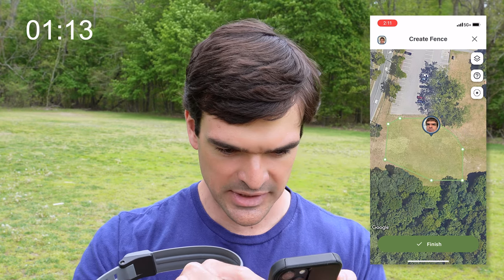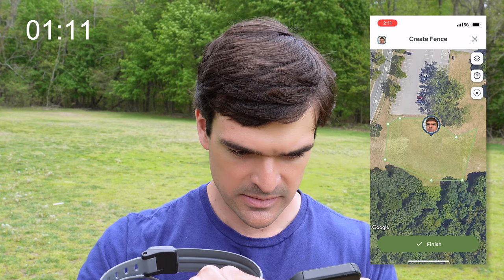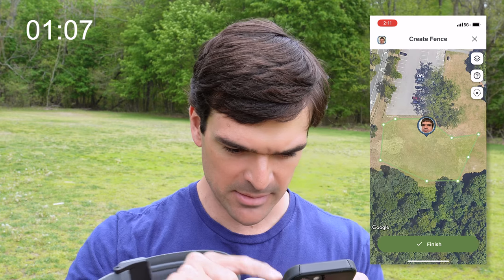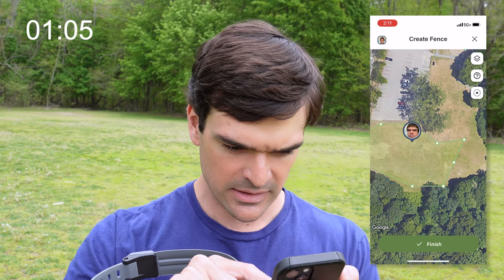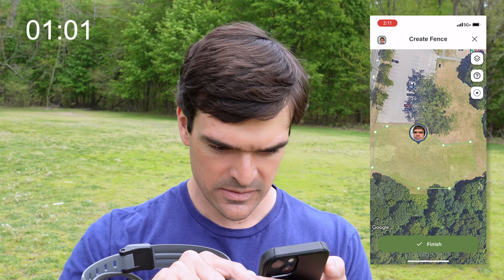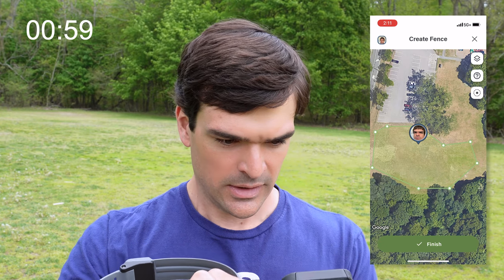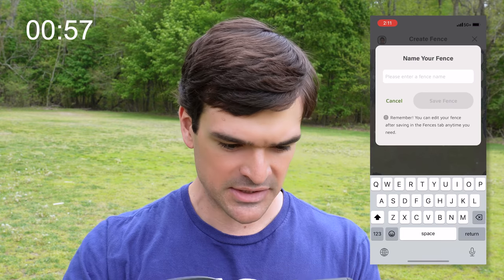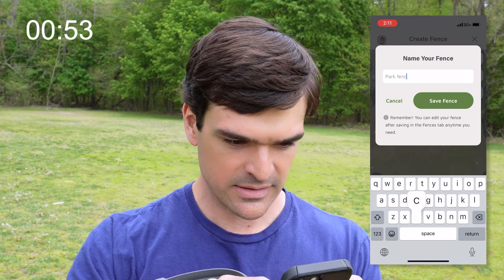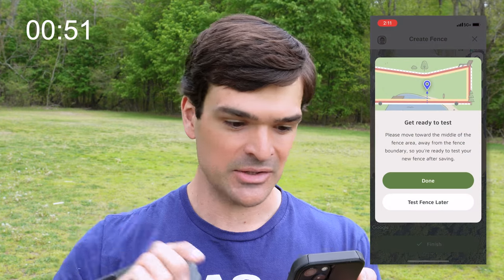I'm trying to get it out of the trees. If we want to add a fence post, we can do that by pressing and holding. Let's bring that fence post over here. So that's our fence. We can press 'Finish' now, save the fence — we'll call this 'Park Fence' — and we're good to go. Saving the fence.